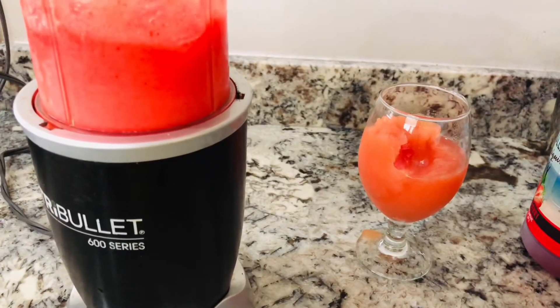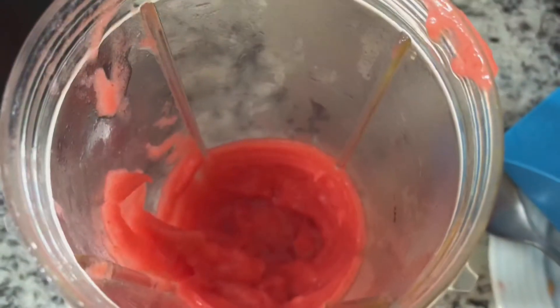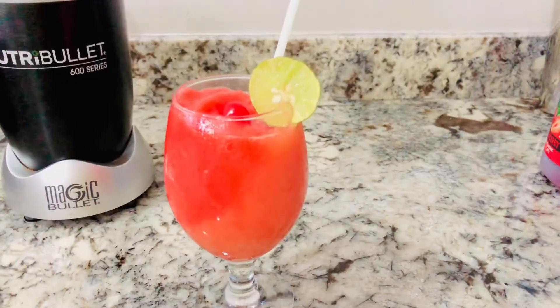I also already have a video on how I make strawberry daiquiri. After the daiquiri is finished, you add the rest to the glass with the papaya daiquiri. Thanks for watching.